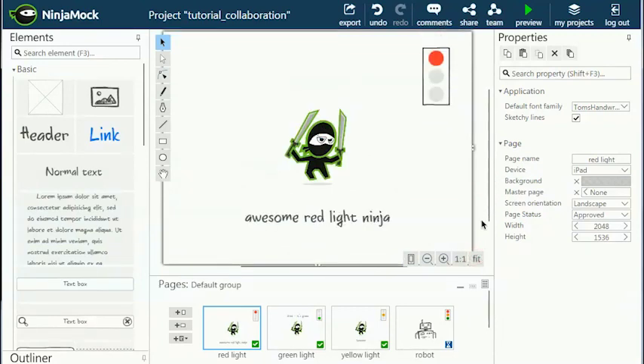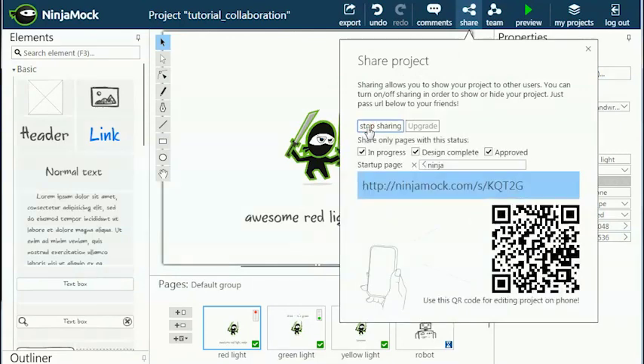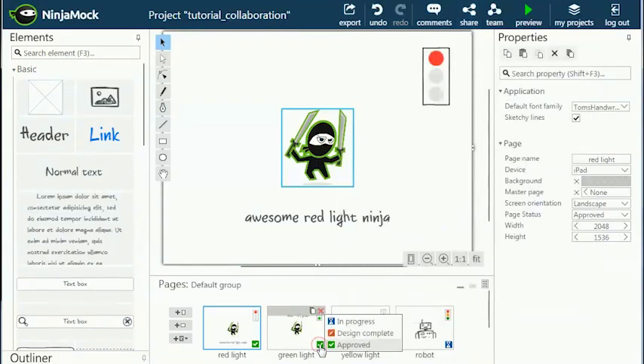Let's try it out. In the top navigation bar, click the share button, then click share in the pop-up. Now you can set some restrictions on what you want to share. You might want to keep the unfinished parts for yourself and only share the parts that you are happy with.